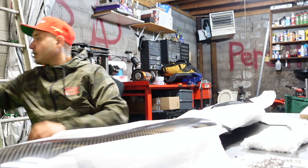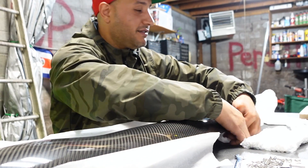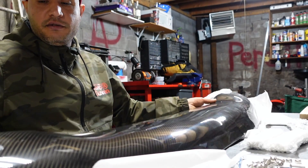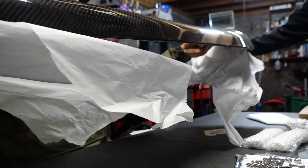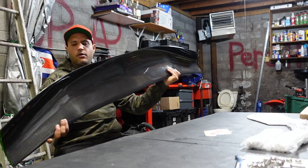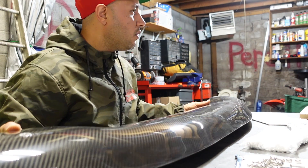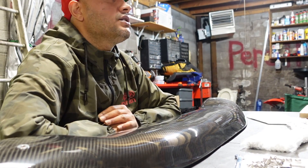Trappy arrived and look at this fresh carbon unit. What's up Brody? This is a piece, this is a rig. APR, carbon. Take that protective sheet off for me, Trappy. I can't wait to see how it looks.